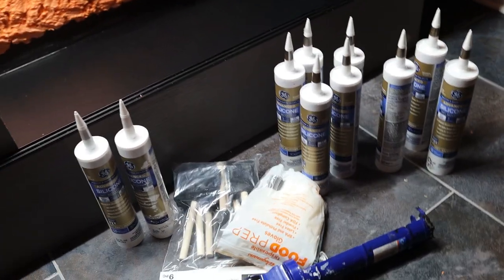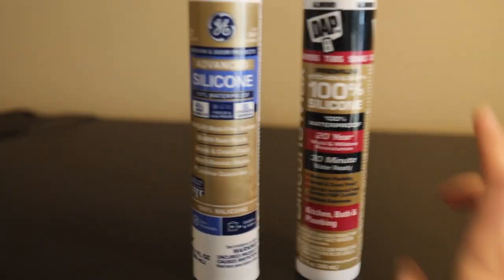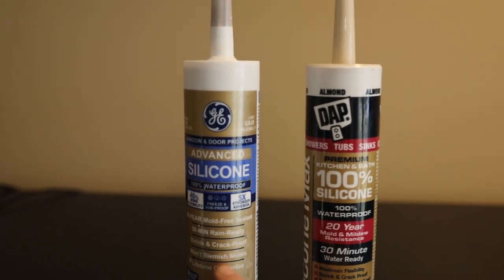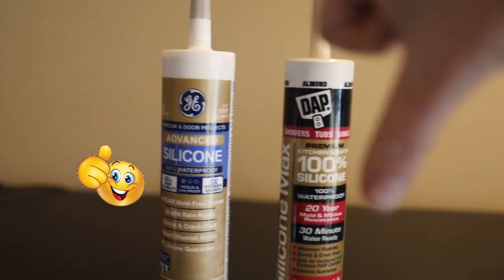I have 10 tubes of silicone — some gray, some brown — a caulk gun, food prep gloves, and paint brushes. Silicone is the devil. I was complaining and whining all day yesterday because I could not get it figured out, so I didn't record any of it. A helpful tip: these are two different brands of 100% silicone. One smells but the smell dissipates really quickly. The other smells so much worse and the smell sticks around way longer, so go with the first one.